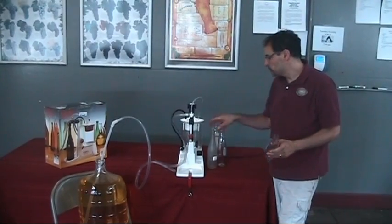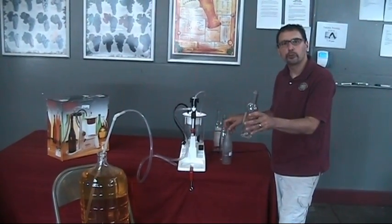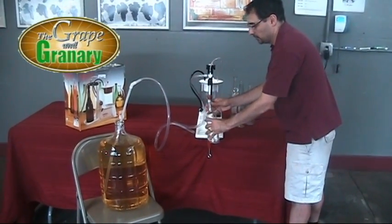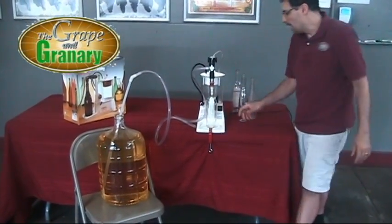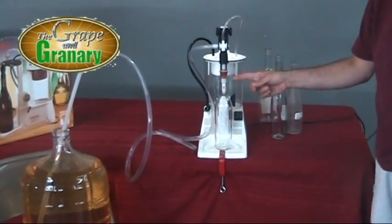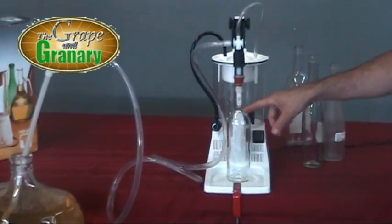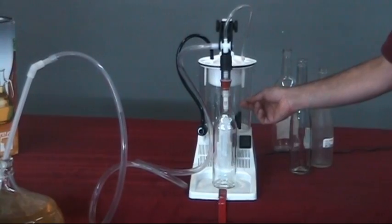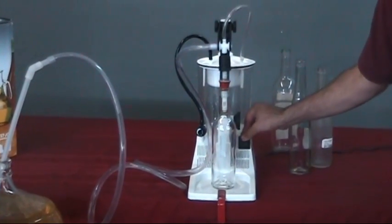Let's go ahead and put this in our carboy and fill a few bottles. I've got this unit adjusted to accommodate our 375 milliliter bottle, so all we have to do is enter the bottle like so and go ahead and hit our rocker switch to turn the unit on. It will draw the wine up through the racking tube into the bottle filling head, fill the bottle up, and then any extra liquid will go up into our collecting container — which we can bottle later. So let's go ahead and flip it on and watch it work.